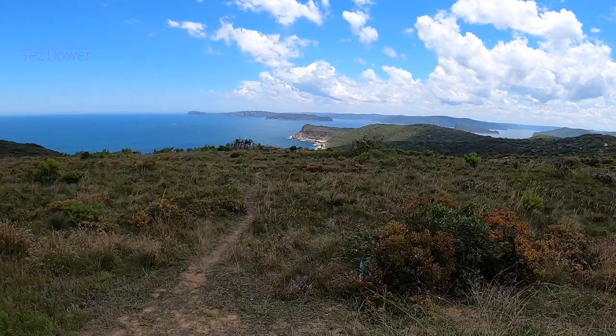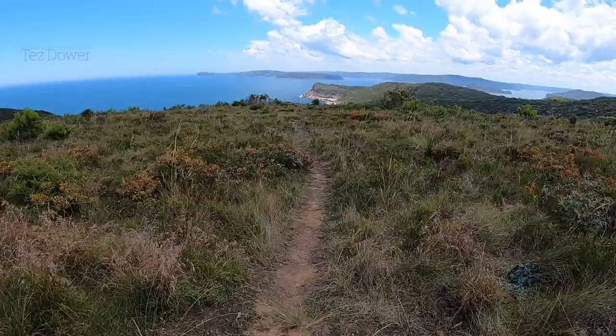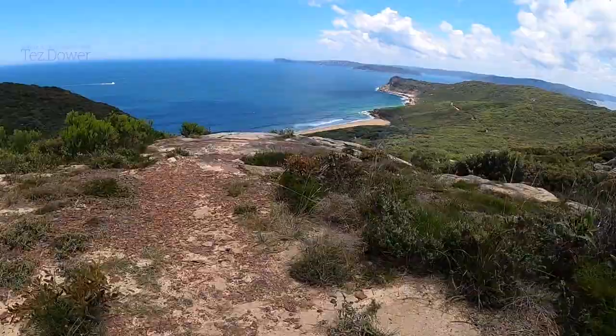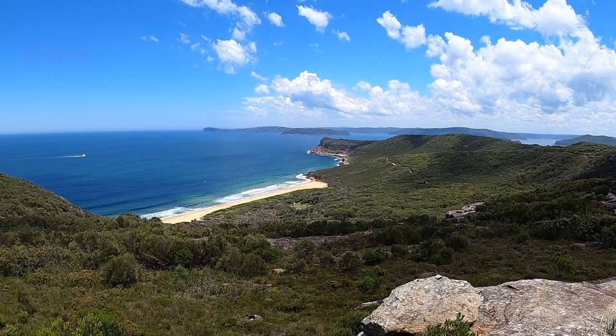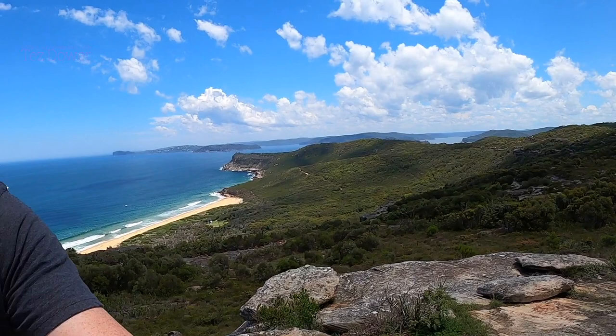Wow, what a view — beautiful. There you go, how does that look? I think I can work something out here, looks like a great view. You can see over to the right here, clouds are starting to build up more over that way as well. So yeah, I'll get set up and get stuck into this one.